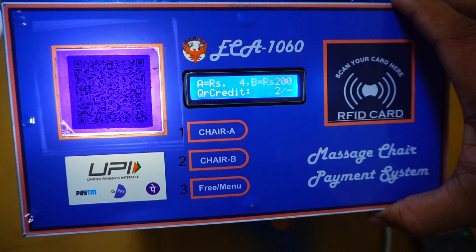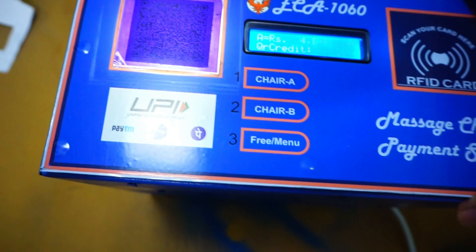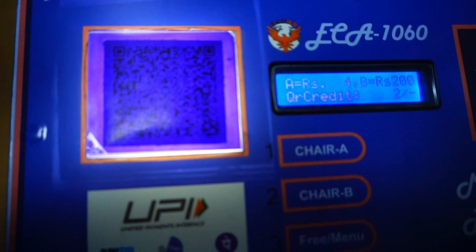Let us look at the new payment option, that is UPI. This is the UPI QR Code.